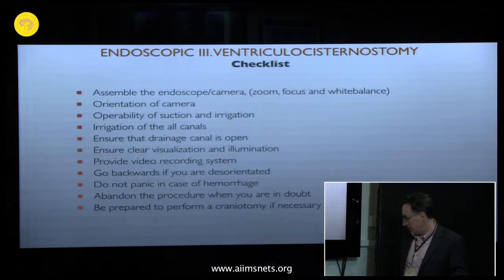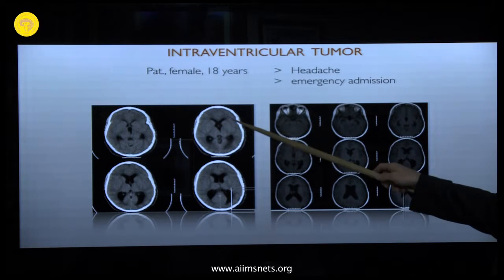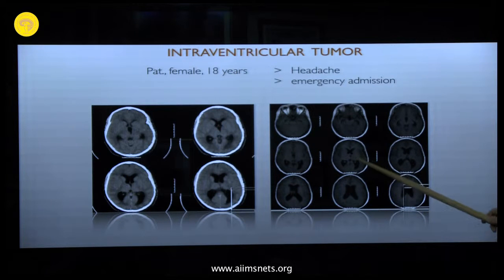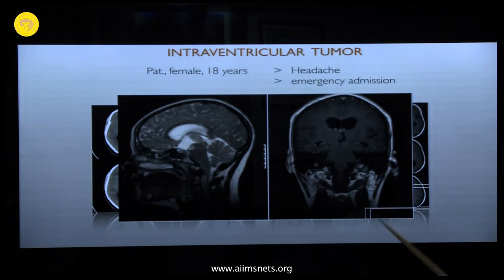This was a young lady, 18 years old, who presented as an emergency case with headache for several days. The CT scan showed enlarged ventricles with some hypodensity around them, suggesting a tumor. The MRI confirmed a thalamic tumor causing occlusive hydrocephalus. What we planned was a tumor biopsy combined with a ventriculostomy.